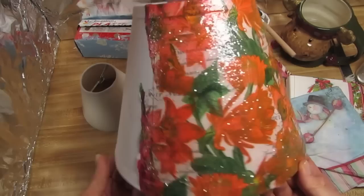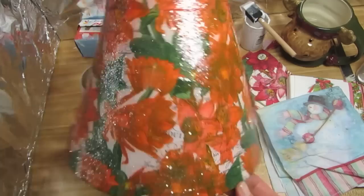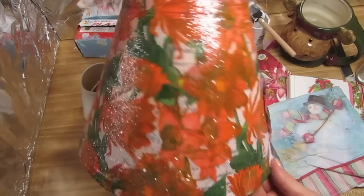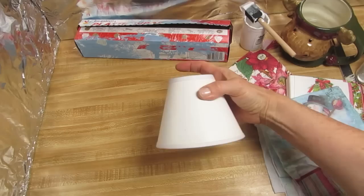I started to decoupage this yesterday with these napkins, but for some reason after I put the top coat on — and I'm contacting the manufacturer today — everything turned orangey. Yuck, not Christmassy at all. My intention today was to show you how to do this on this large lampshade with these colors, so I don't know what happened there. The top coat seems to have really changed the color.